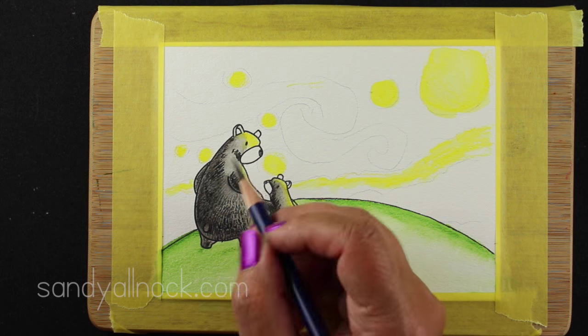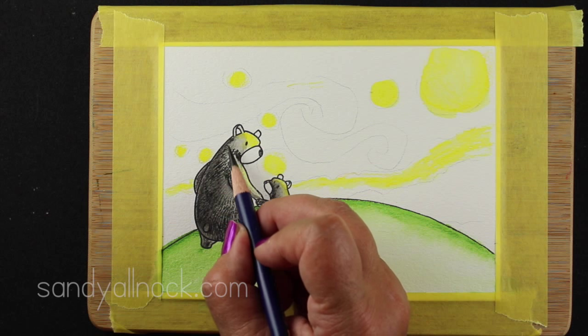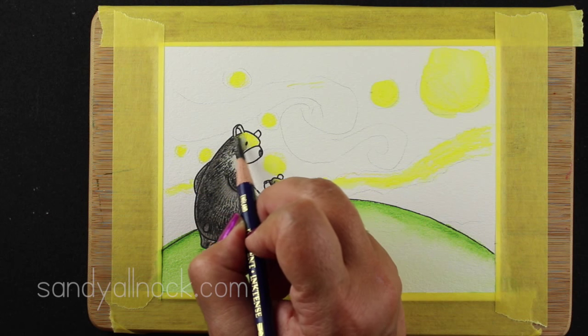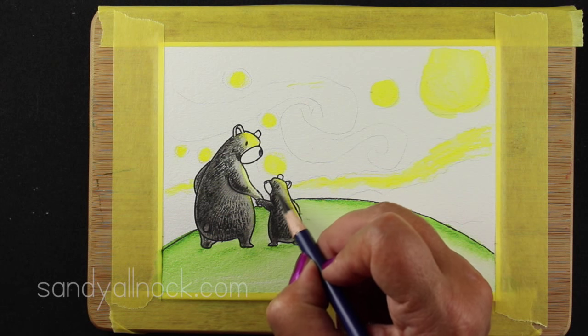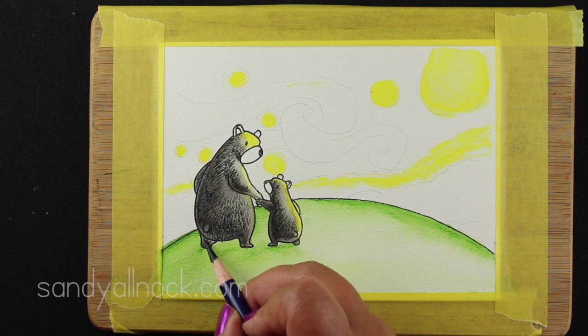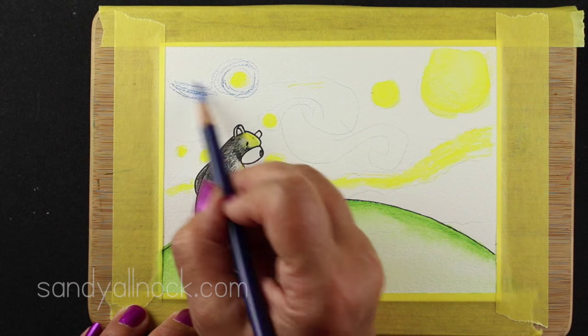What I do when I'm coloring something like this is to squint at it. When you squint, you can see if you've got enough shadows and if there are areas that need a little bit more smoothing, or if there's anything that sticks out and needs tweaking. So I'm just about finished with my little bears so I can move on to the sky because the yellow is all dry by now.